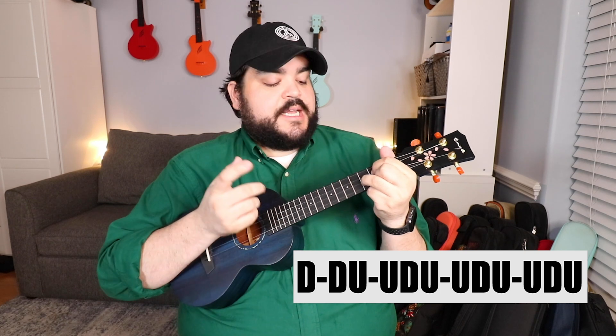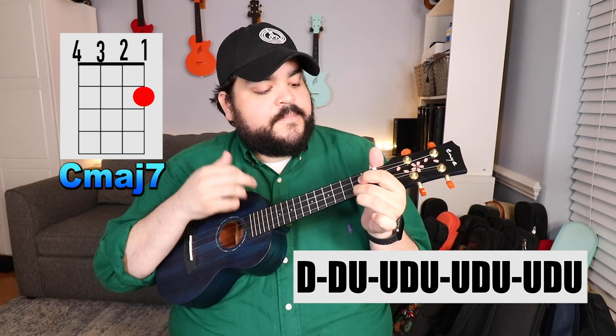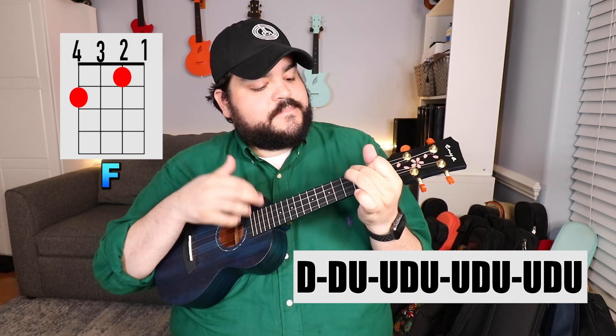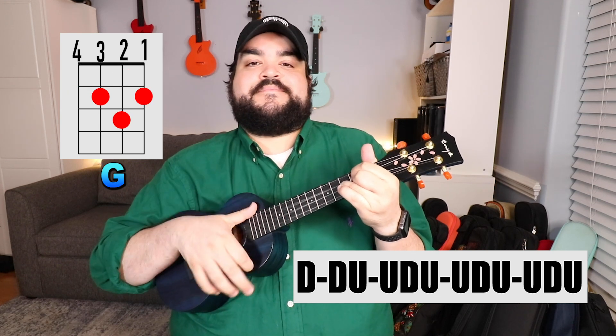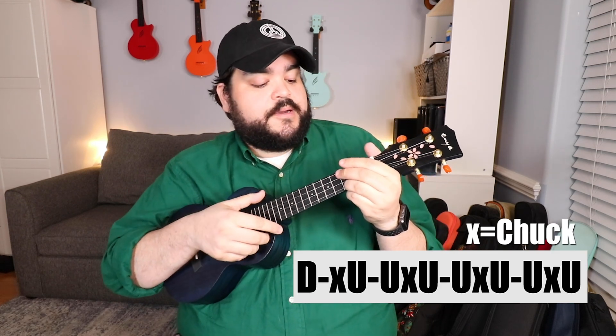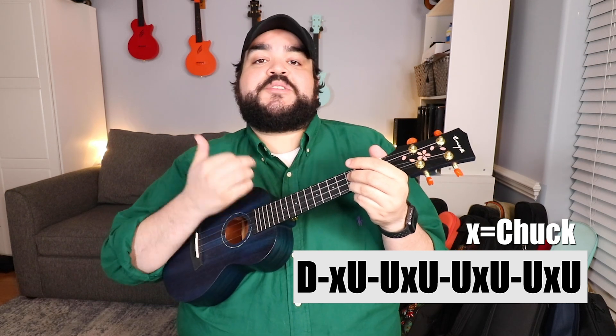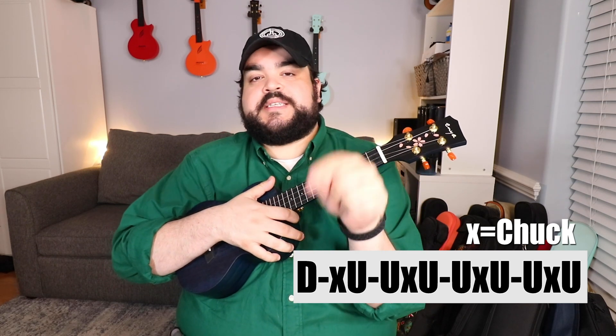If you do everything together with the chord progression and that strumming pattern, it sounds great. If you want to add a little bit more spice, you can add a chuck into the mix. If you don't know how to chuck, I have a video dedicated to it — I'll add a link in the cards and description. It's a five-minute video and you'll definitely learn how to chuck. The strumming pattern with the chuck sounds like: down, chuck, up, up, chuck, up, up, chuck, up, up, chuck, up.